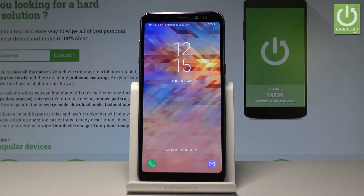Here I have Samsung Galaxy A8 2018 and let me show you how to enter the safe mode on the following device.